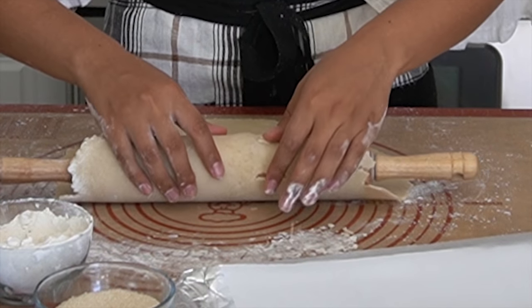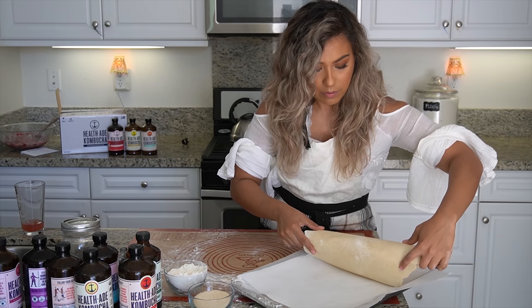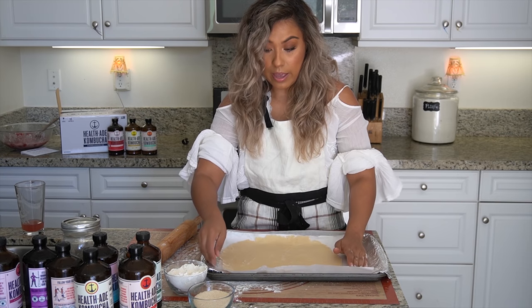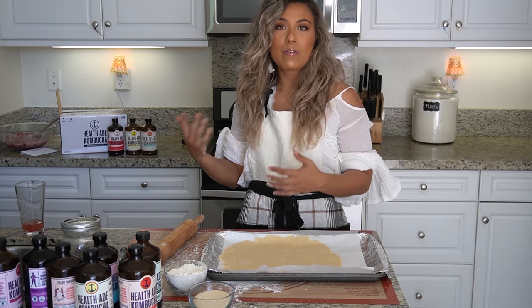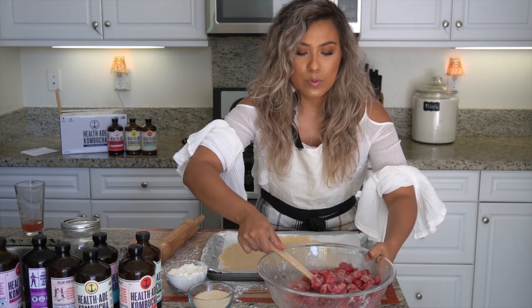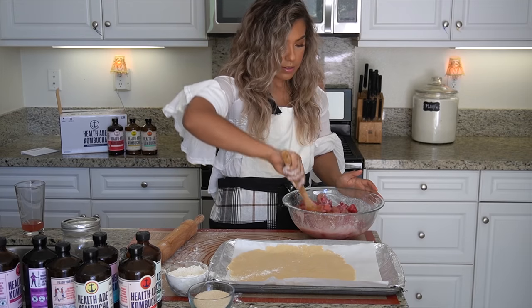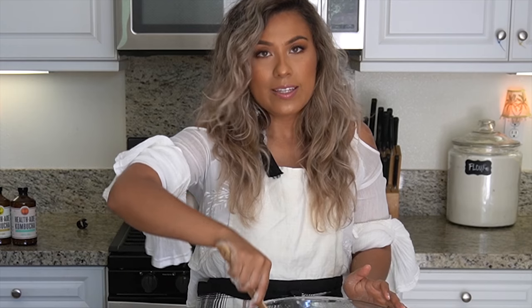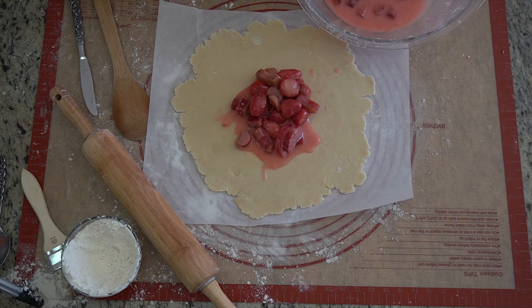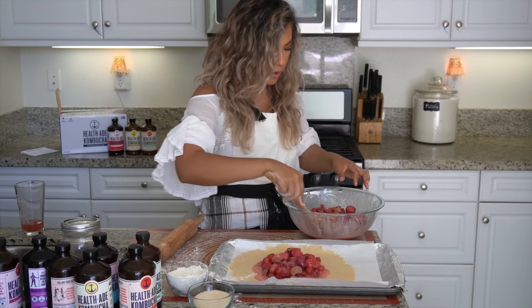I'm going to roll this onto my rolling pin — it's so sensitive, so you just got to be really careful. I'm just going to lay it on here. A lot of people go ahead and chill their dough again at this stage, but I think since my fruit is frozen, it kind of already chills the dough when you place it on. We're going to skip that step. I'm going to add my kombucha filling to the center. Now this is super watery and this might totally backfire — I know I added like way too much kombucha, but it's fine. I'm going to add this fruit to the center. It's totally going to the edges.